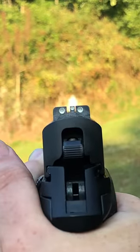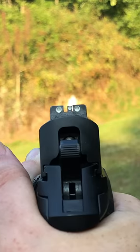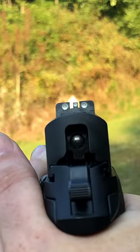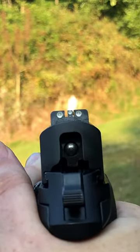This first one here is a proper front sight focus. The front sight block is nice and crisp compared to a slightly blurred target, and is used when trying to get the most precise shot possible.